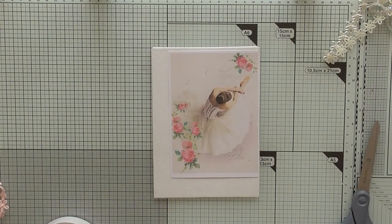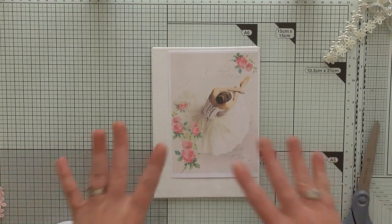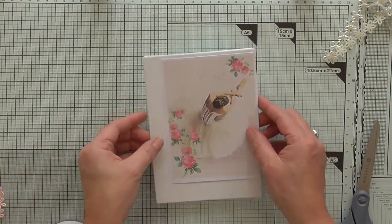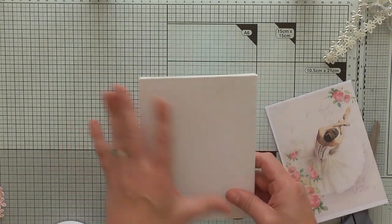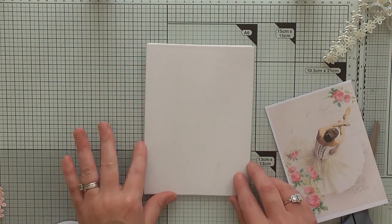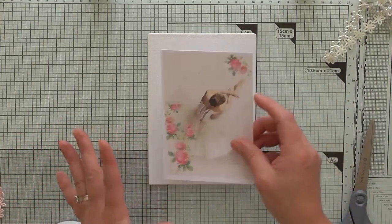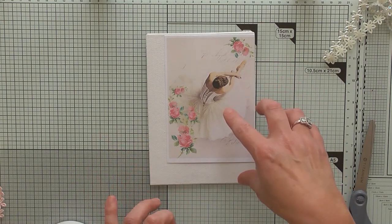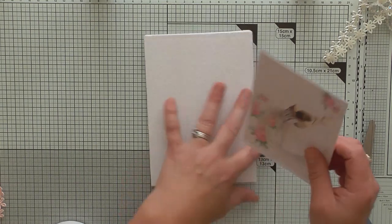Hello ladies and gentlemen, I'm going to do a small project for you today if you'd like to follow along or get some ideas. It's following on from my ballet theme — I recently did the altered ballet shoes. Today I'm going to do a small ballet-themed piece. It's a very small canvas, so you could call it a tag or a small canvas. I'm going to decorate it — maybe two or three, but I'll just do one for now.